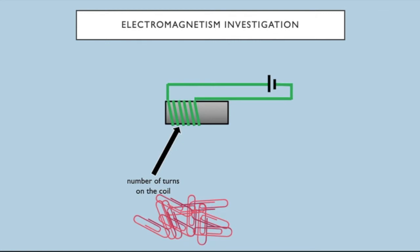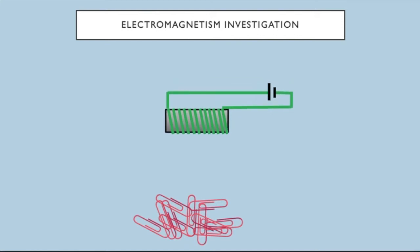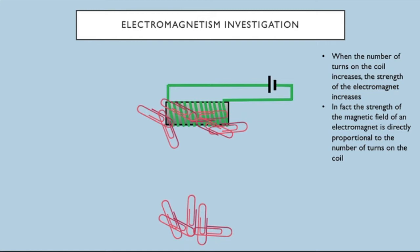When we ran that investigation we had six turns on the coil. By making the number of turns an independent variable I can see if that affects the strength of the electromagnet. When I increase the number of turns on the coil I can pick up more paper clips. The strength of the electromagnet is directly proportional to the number of turns on the coil. If you drew a graph with turns on the x-axis and paper clips on the y-axis, you would get a straight line through zero, confirming that direct proportionality.